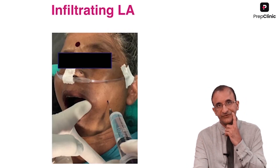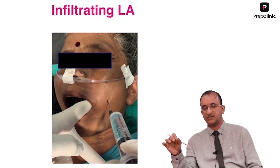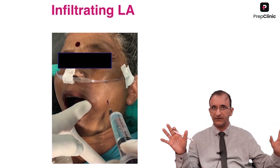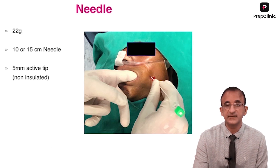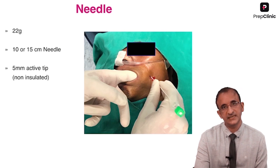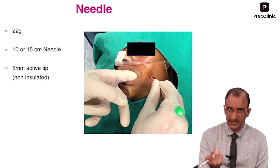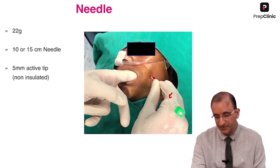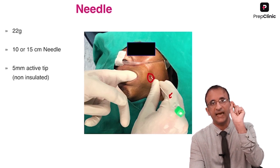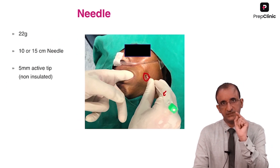After I have marked my entry point, I check on the lateral X-ray how the sella is looking, how the clivus is looking, and whether I can see the hard palate. Once I have done that, I infiltrate. After infiltration I insert the needle — either a 10 or 15 centimeter needle depending on the RF electrode. This needle is insulated except for the last 5 millimeters, which is the active tip that gets heated.